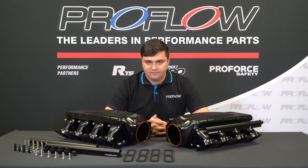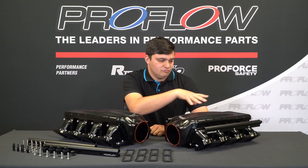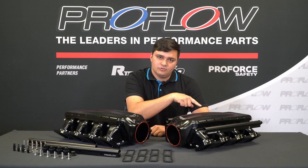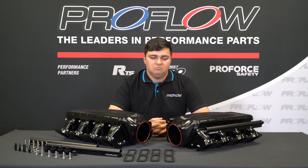The manifold was designed using CFD software. When ProFlow were doing that, they also included this really neat lid. Now it may look really cool, but it does a lot more than that. It's actually designed to create a tumble effect, and that tumble effect forces fuel into the ports faster. And what does more fuel and more air mean? More power.